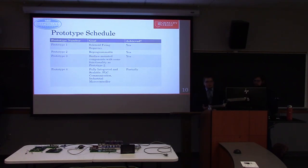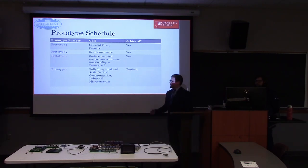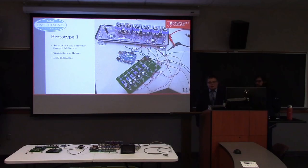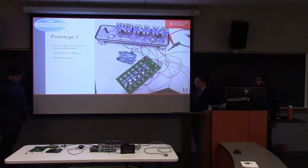Here's a quick breakdown of what we've done over the past two semesters. Prototype one achieved basic functionality of getting the solenoids to fire. Prototype two implemented a microcontroller for reprogrammability. Prototype three was the same as prototype two but with surface-mounted components. Prototype four was intended to be fully integrated and scalable with PLC communication over Modbus, while designing our own microcontroller. Now I'm handing it over to Cole to talk about the hardware side.